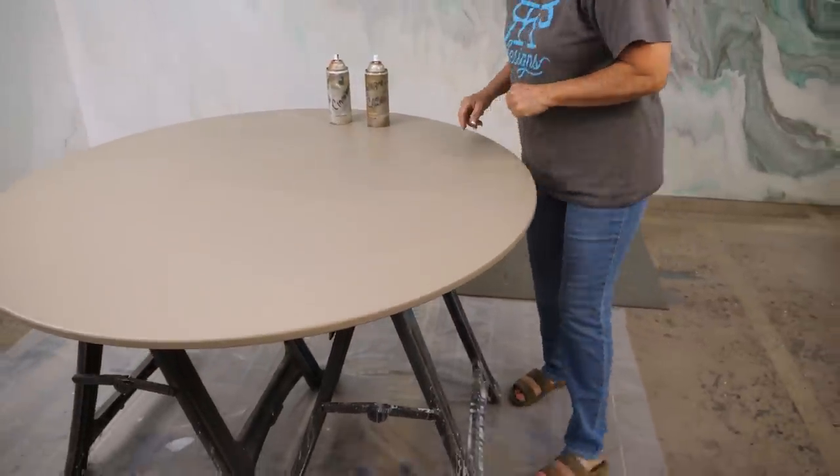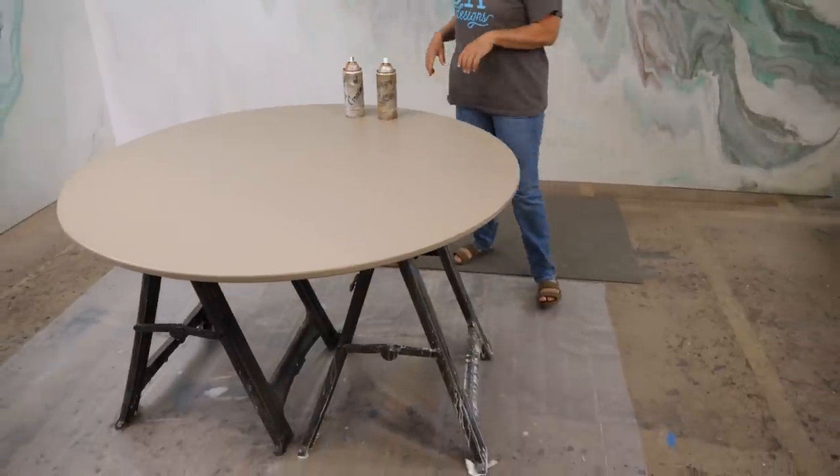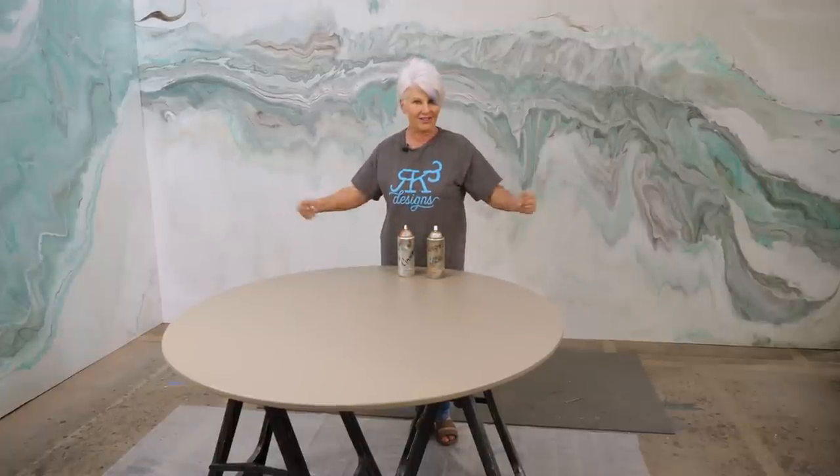We've prepped. The color is called Ethiopia and it is by Behr — it's their Marquee in a satin sheen. Two coats, lightly sanding in between coats. We've let this dry for 24 hours, which is very important because you need to let these latex paints off-gas. So we are ready to get started.